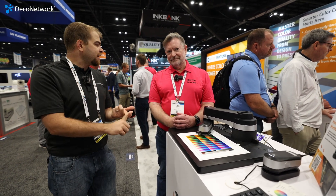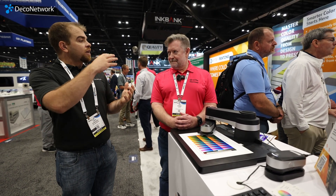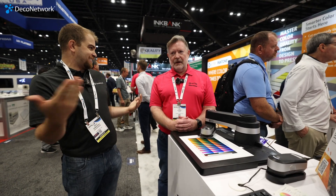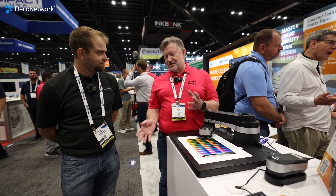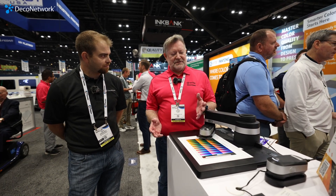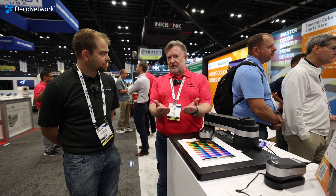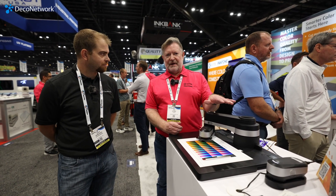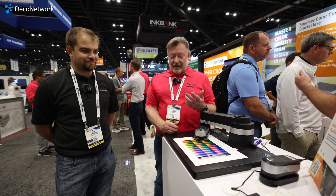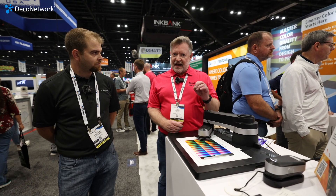Humidity changes, temperature changes — you want to be continuously looking at your colors, not just the first time it was installed and think it's going to be the same forever. Exactly. All those conditions you mentioned are going to change the color output, so you want to be on top of it at all times. You also want to go visually and make sure things look good, but measurement is still your best bet because this instrument won't be affected by the things that your eyes are affected by — adjacent colors, the lighting in the room. You can take a measurement, get the value, and see exactly where you stand.